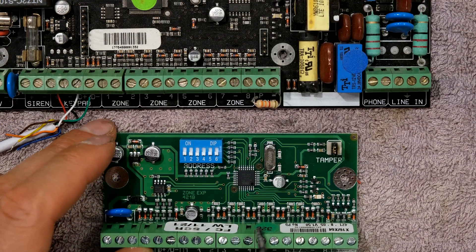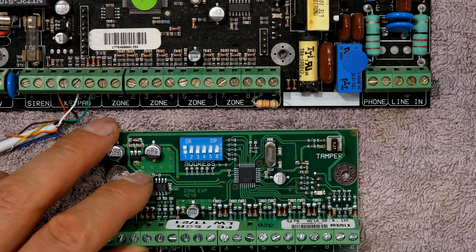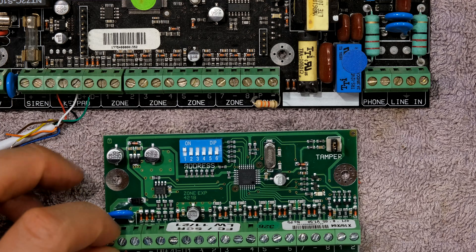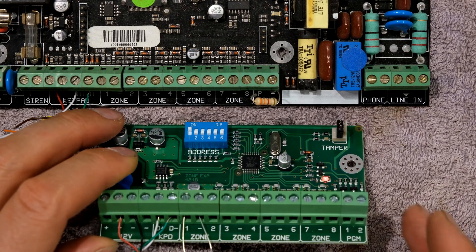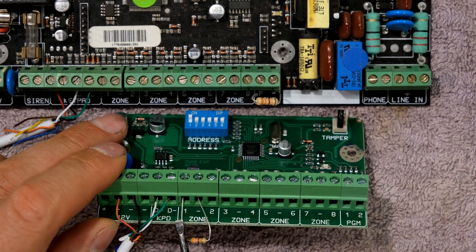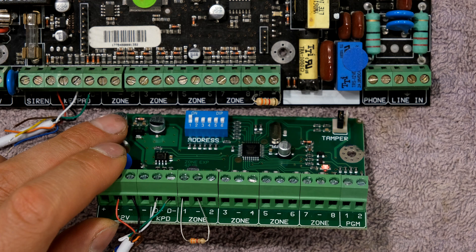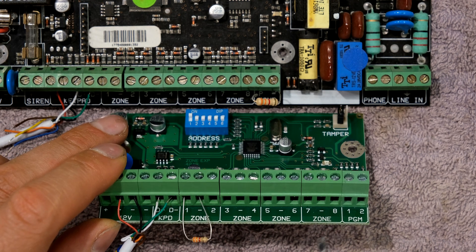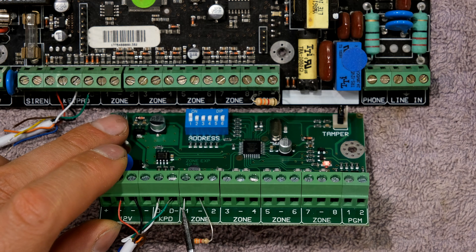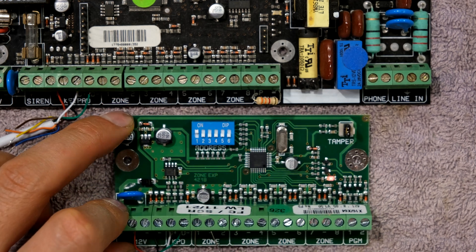In this case, this is my first standalone expander board, so I push up number one. This means that although the zones on the board say one through eight, they will now be zones 17 through 24. When configuring my alarm, I need to know that that is zone 17 and that is zone 24, based on that DIP switch.